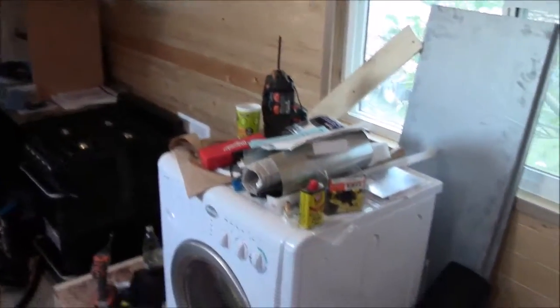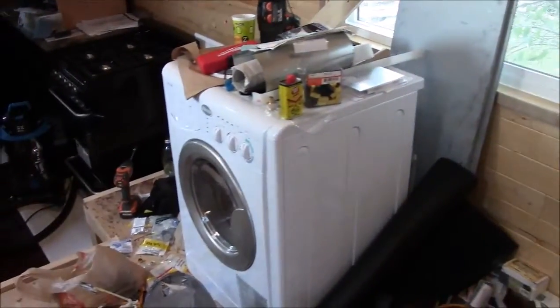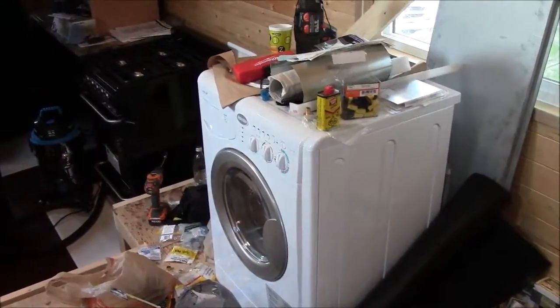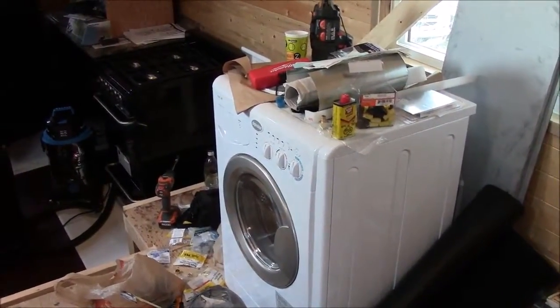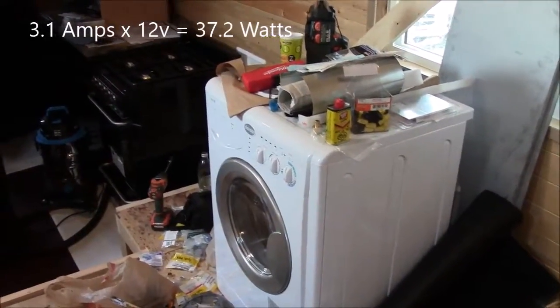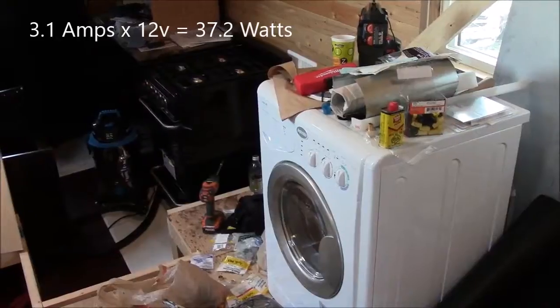When you think about it, the only other things that use a lot of energy are things like a furnace. That runs on DC, but it actually doesn't draw that much — our furnace is 3.1 amps for the fan, and the rest of that is propane heat.